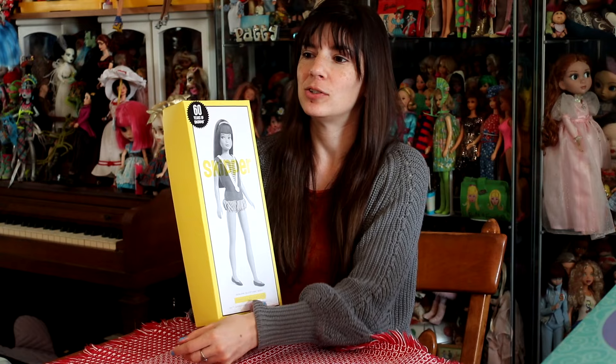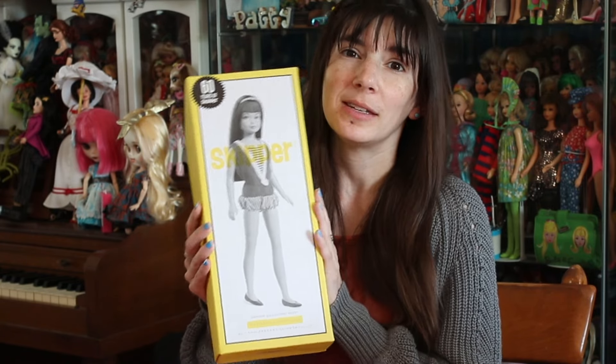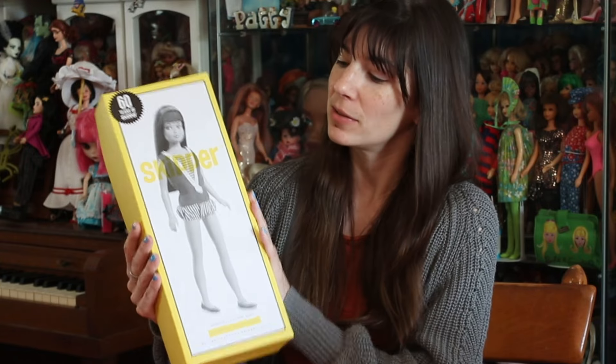Thankfully I have that stand, thanks to a viewer who sold me their Japanese Skipper that still had the stand. So for the 65th, do a Japanese Skipper please. However, for this 60th anniversary year, I am quite happy with the silkstone that you will see here in just a moment.